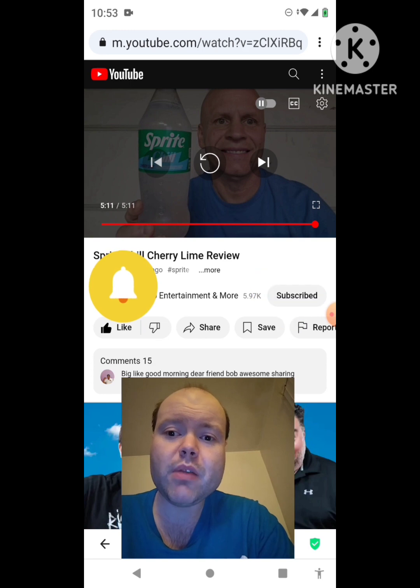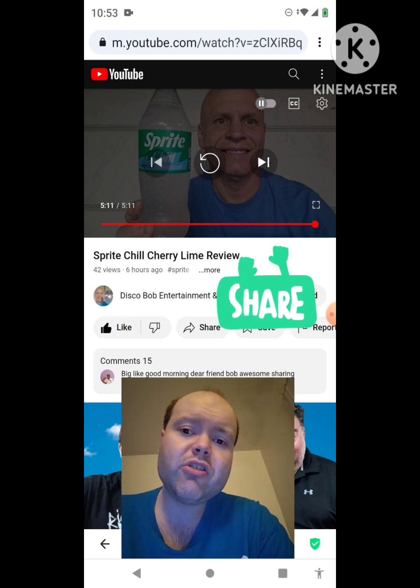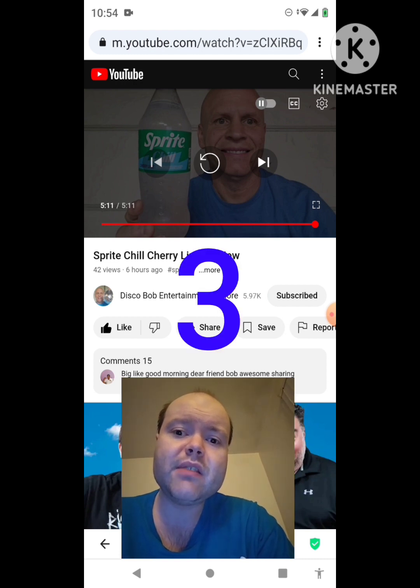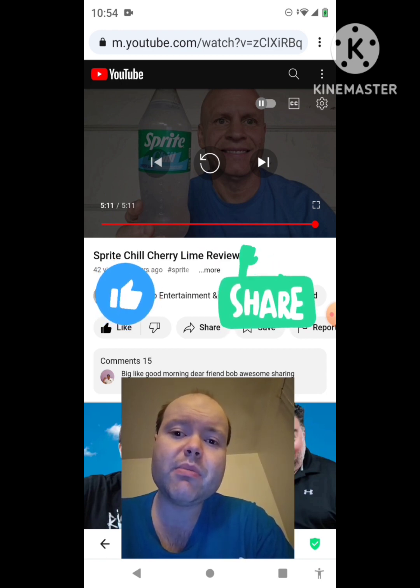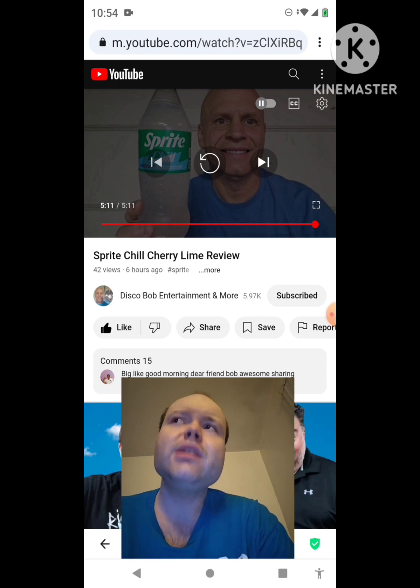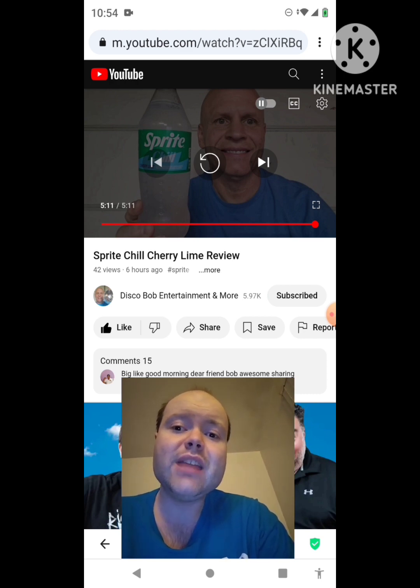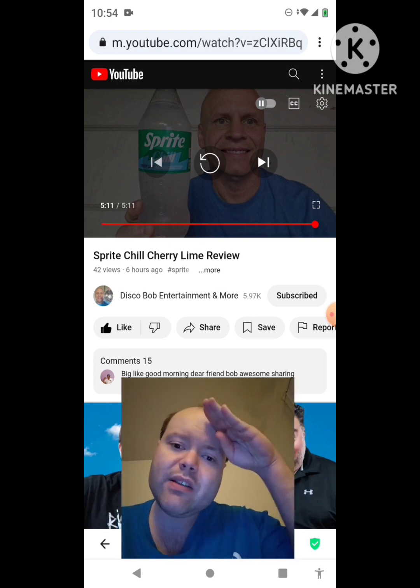Hit the notification bell so you guys know when we both post, and share both of our videos with your friends and family members, please everybody. On my channel, we are on the road to 9,000 subscribers. Please help me bring my views and watch hours up by taking a look at my other videos on the three playlists on my channel, and give them a thumbs up and share them. Please help me bring my subscriber count up and accomplish my goal to get 9,000 subscribers or more. The link to Disco Bob Entertainment and Moore's original video will be down in the description below. I'm off now — so until next time, see ya!